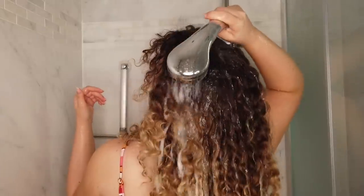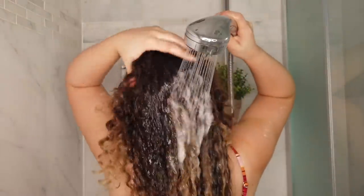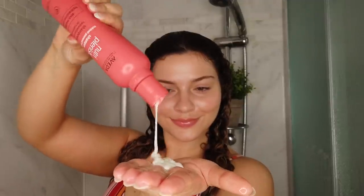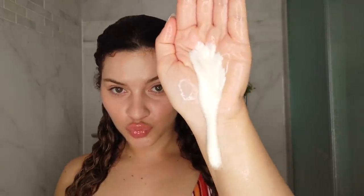First things first, I gotta start off with a really strong wash and style to set me up for success throughout this week. That means I want to use something that's both very cleansing but also nourishing — my hair is so much drier in the summer and so much more exposed to the elements. This shampoo gives me very serious co-wash vibes, so creamy and so luxurious.